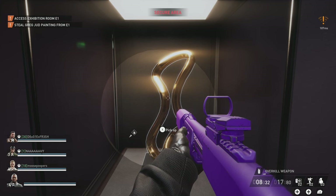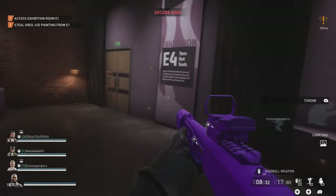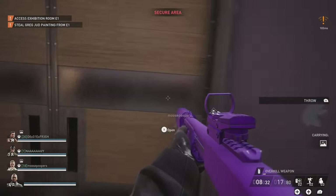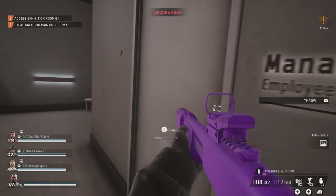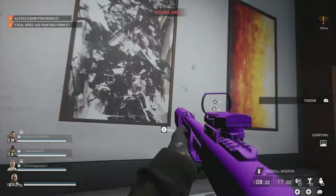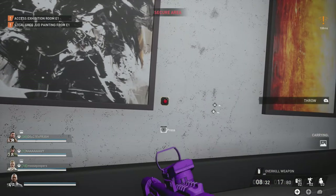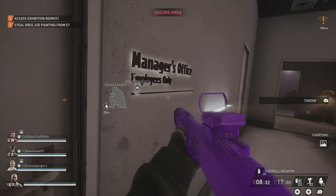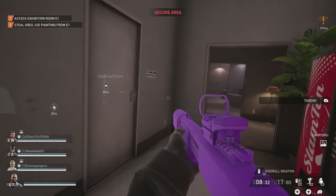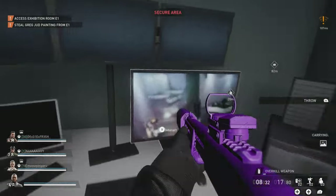Once we do this, if you notice in the lower left-hand corner just above each player's name, there is an icon now showing that we each have a piece of artwork in our inventory. Now that we've completed collecting the statues, we can make our way back to the manager's office. We're going to move this painting on the wall - it will expose a red button that we can press, and now we can work on obtaining the Shonda Luttrell painting down in the lobby area.